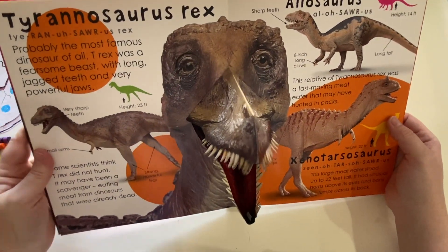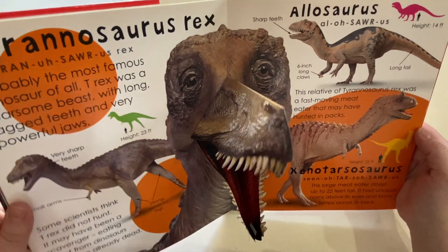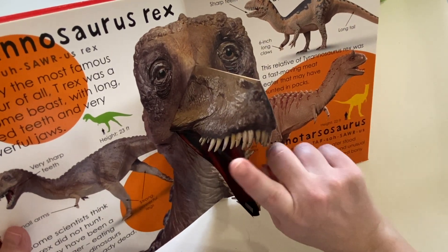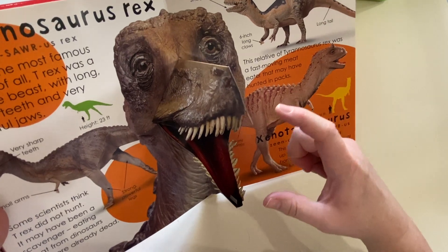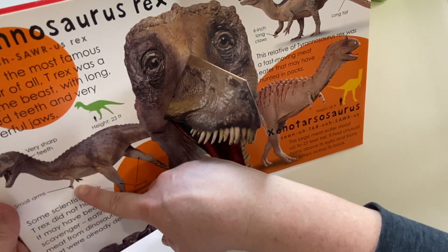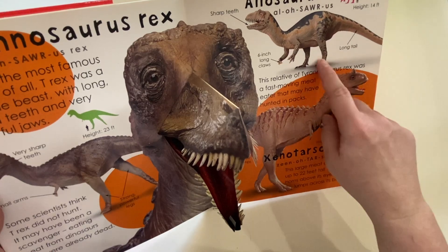I bet you can't guess what he is. He is a carnivore — and he's Tyrannosaurus Rex! Is Tyrannosaurus Rex your favorite dinosaur? Tyrannosaurus Rex, or T-Rex, has super sharp teeth — look at these teeth. They're really, really big, probably bigger than your hand if you saw a fossil of one. They have very short arms — do you see these tiny little arms? They had tiny arms which made them a little bit off balance, and if they ever fell over, it was really hard for them to get back up. And they had really strong back legs.